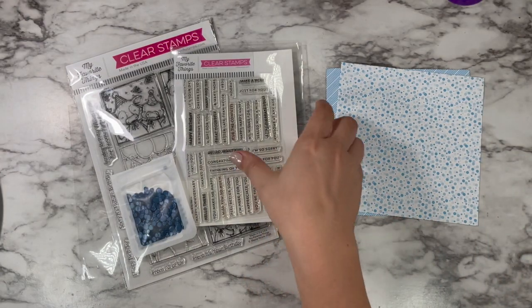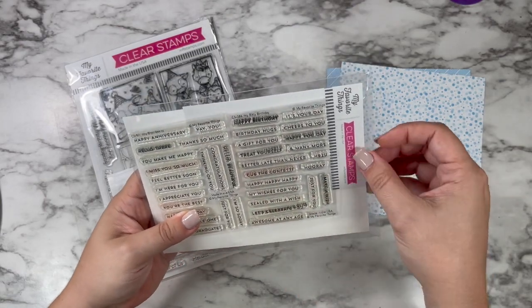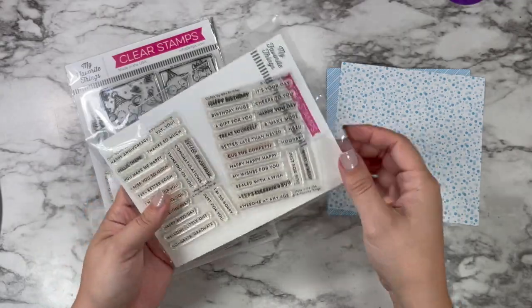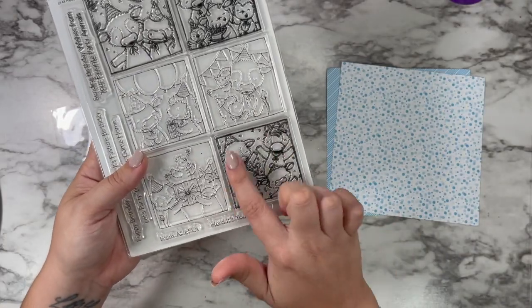I wanted to kind of tie in some of the colors and themes of that first card, but make it my updated 2022 version. So I'm going to be using these Biddy Sentiments — the Confetti and the Little Banner — which is the same pack of sets that I used for that original one.